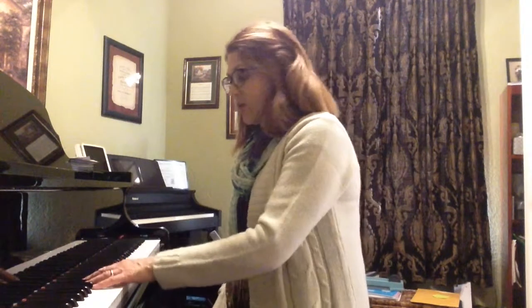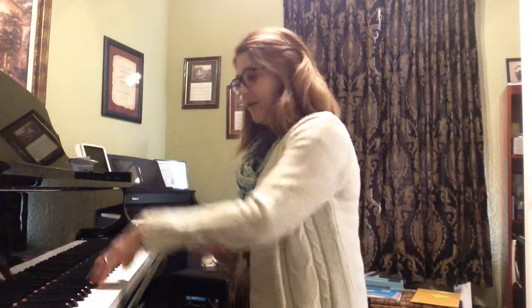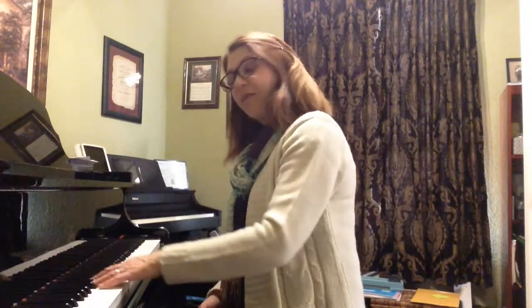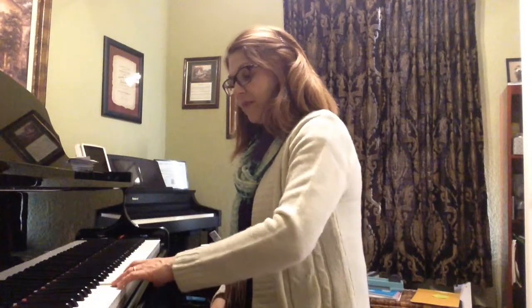Now I'll do the same thing with the left hand starting on finger 1, dropping just on the tip of the thumb. Ready? Lift. 2, 3, 4. And now finger 2: 2, 3, 4, 5. Great.